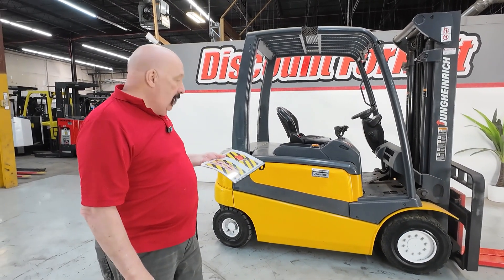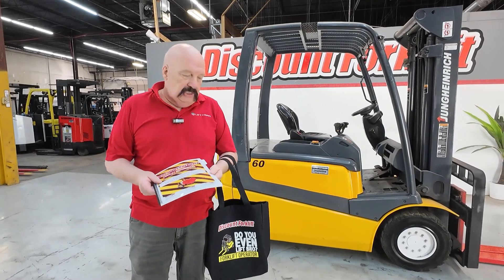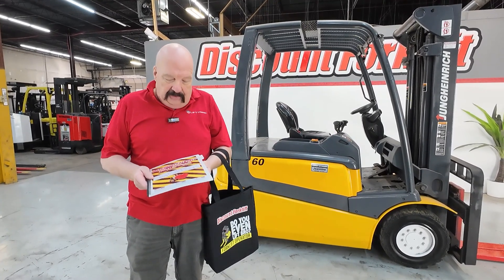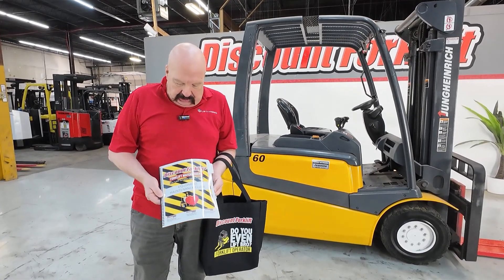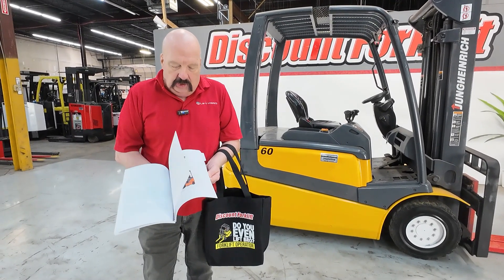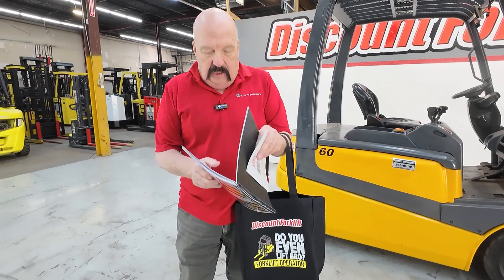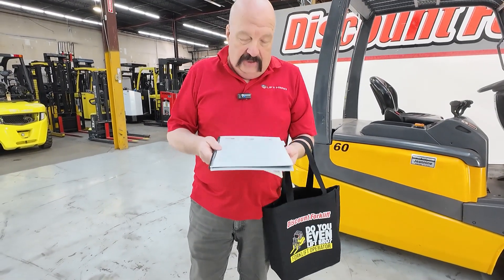Everything is good to go on it. I'll show you some things on that, but before I do that I want to show you some things that I'm going to send in this nice little goodie bag here. There is a Discount Forklift equipment maintenance guide in here. There's lots of good information and tips in here. If you've got a few minutes to flip through there, it'll give you some good stuff.